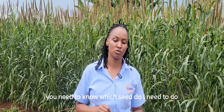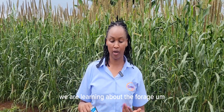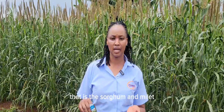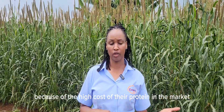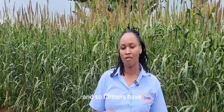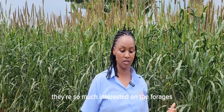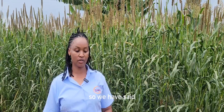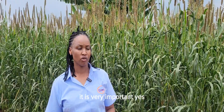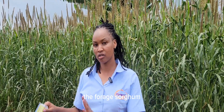You need to know which seed you need. Today we are learning about forage — that is sorghum and millet. Most farmers are used to maize, but because of the high cost of protein in the market for making dairy meal, farmers are now very interested in the forages: sorghum and millet. So you start with seed selection as number one — so that you don't plant grain sorghum when you are looking for forage sorghum.